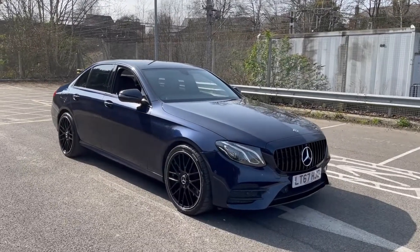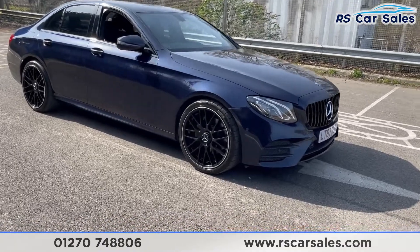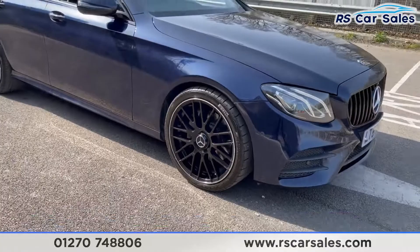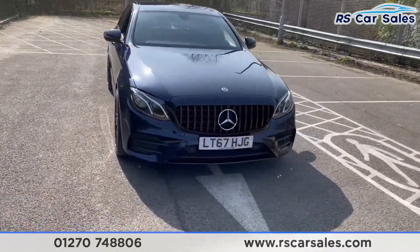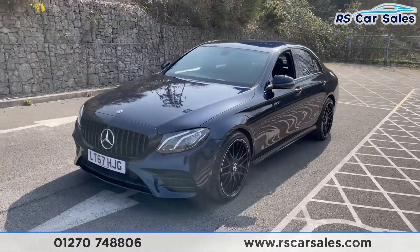Here we have a 2017 67-plate Mercedes-Benz E220D AMG Line. With this vehicle you get four superb unscratched, unmarked 20-inch alloy wheels in gloss black with this sort of trim around. We have LED headlights as well as the black Panamerica-style front grille with the contrasting chrome front badge.